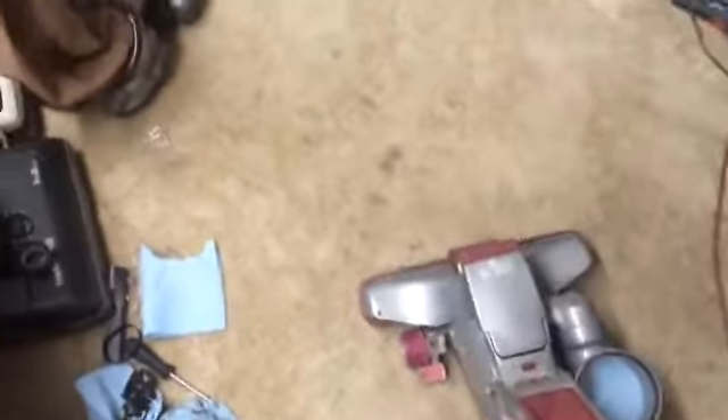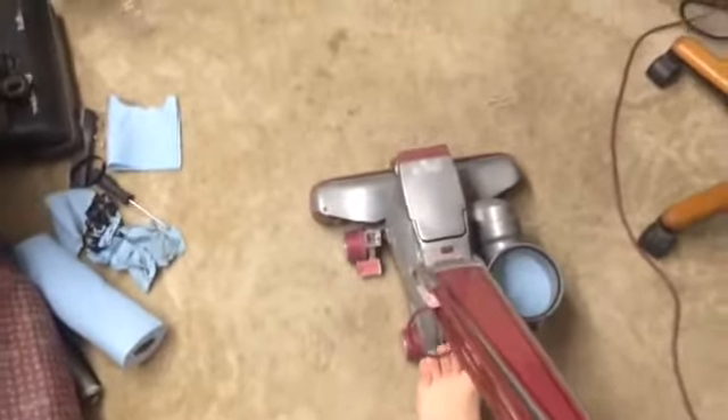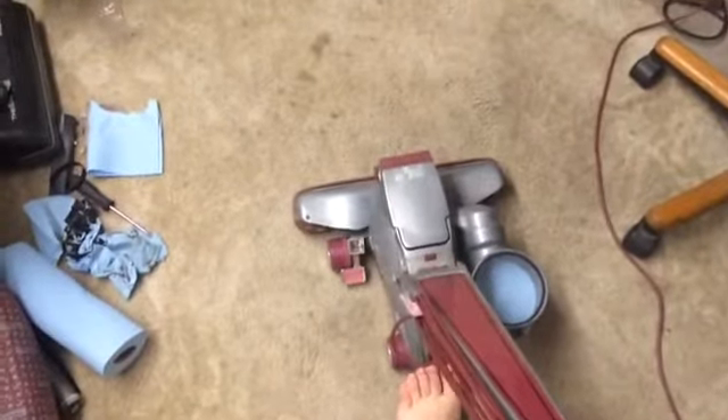Now I have done nothing to this carpet since the Select Vac video, but we are going to see what this Kirby can pick up even after a sanitary Eureka type machine.